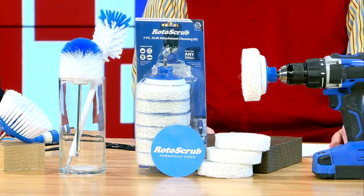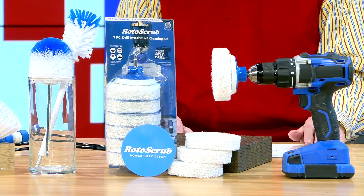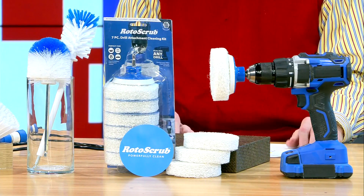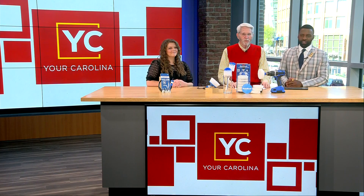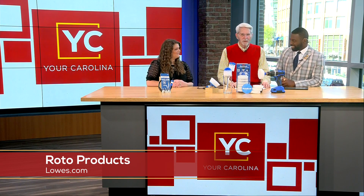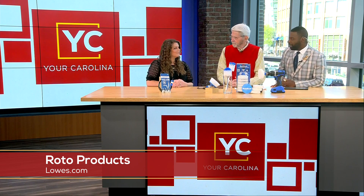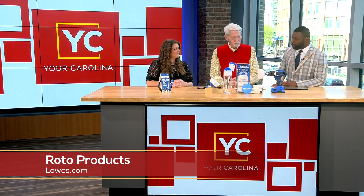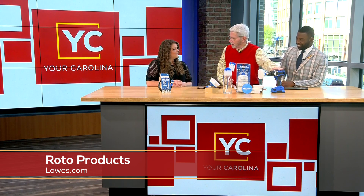Welcome back! With all that spring cleaning, you're probably asking: are you tired of scrubbing surfaces clean to the point where your hands and arms get tired? We have Morgan Wolf here to tell us more about Roto products. Good morning! So everyone's doing spring cleaning right now and everyone's pretty tired of scrubbing until their hands get tired, but you have a solution for us.